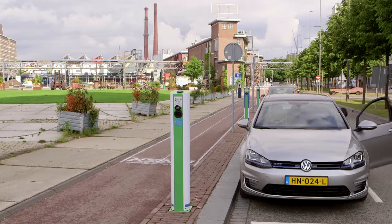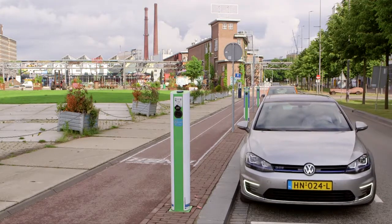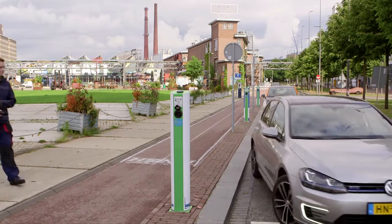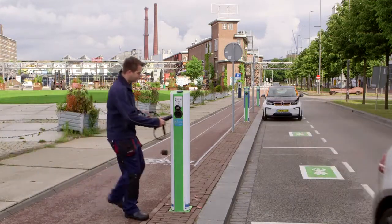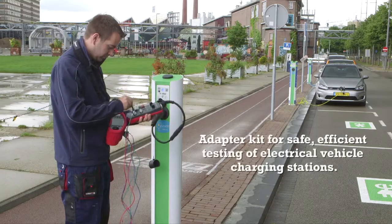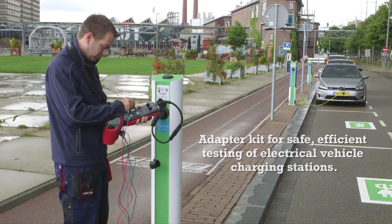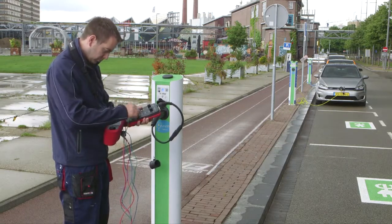As the shift to green energy continues, there is a growing demand for alternative power sources as well as for sustainable solutions like electric vehicles. In response to this, BEHA Amprobe has developed a new range of charging adapters. These are used when performing safety and functional tests on electric vehicle charging stations while simulating the presence of an electrical vehicle.